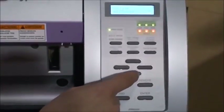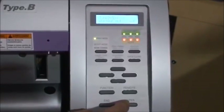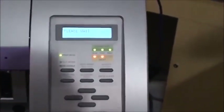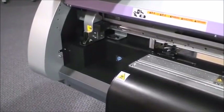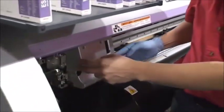To begin, press the function key and scroll down to the maintenance menu. Press enter until the head carriage moves to the left. Remove the left maintenance cover as seen here. Gently slide the head carriage to the left until it clicks into place.